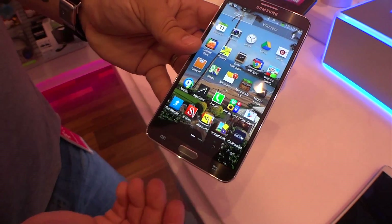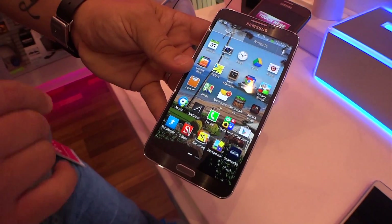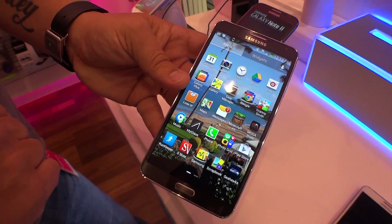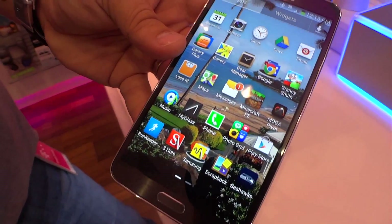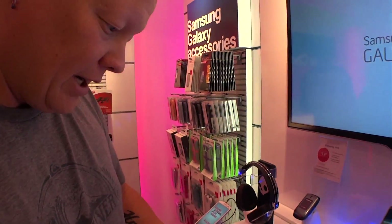You'll notice we go in the app drawer and there are only two pages of apps. This is a new feature of TouchWiz — we've got little folders already set up with various T-Mobile apps or Samsung apps. So if you loved the Note 2, you're going to love the Note 3. This is a really great upgrade.